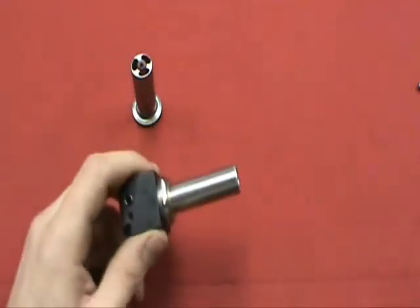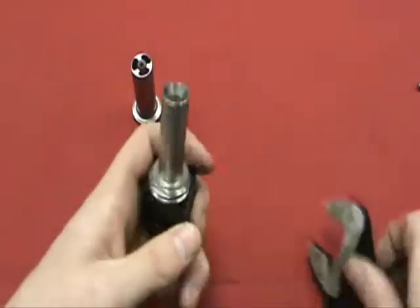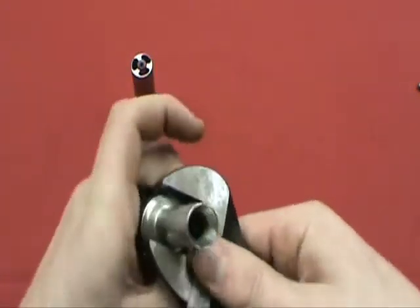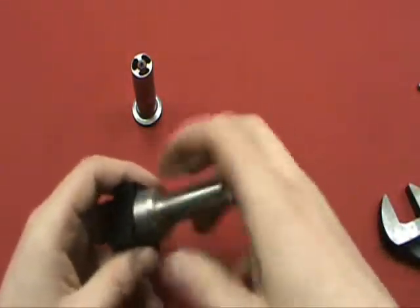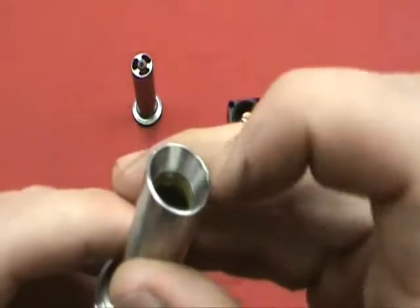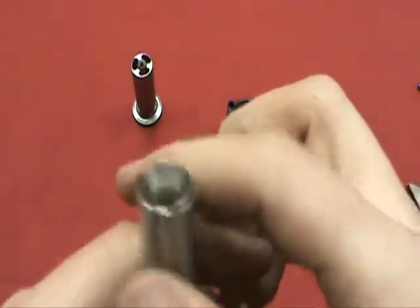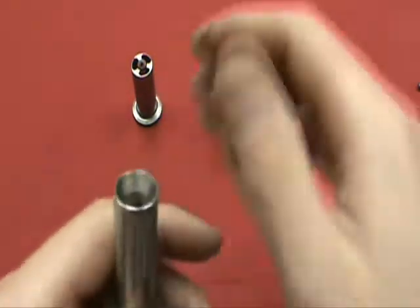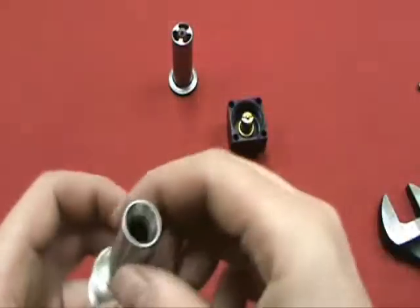Going through the engine a little deeper, you'll notice there's two little flats on this air chamber for a wrench of some sort. Go ahead and give that a little twist and pop that off. You'll notice there's an o-ring right down inside there that the firing pin sits on, and when it comes off that o-ring is when the gun actually fires.